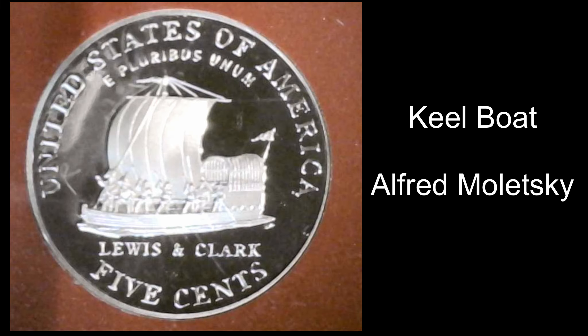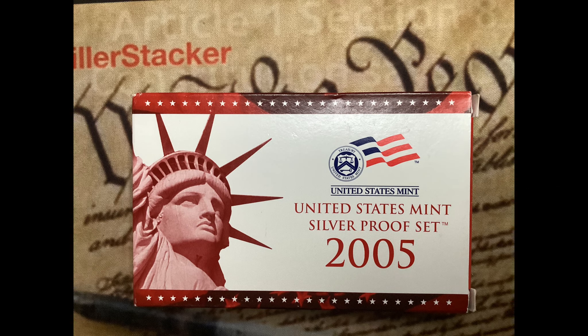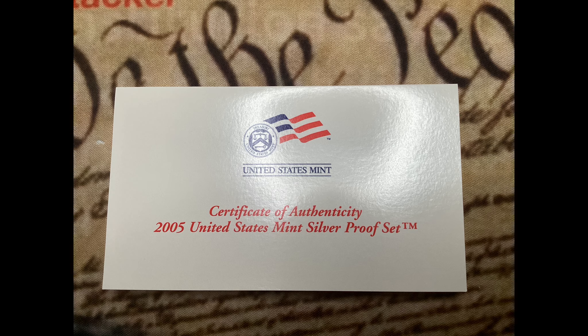The second coin has an image of a keelboat, similar to the one Lewis and Clark used during their journey, and they named it the Barge. The designer of this reverse was Alfred Molesky.